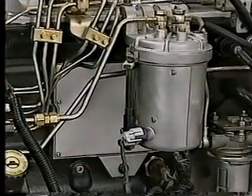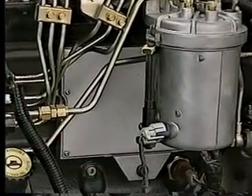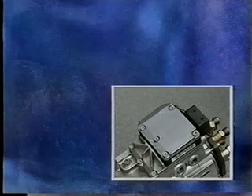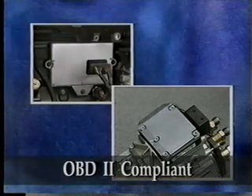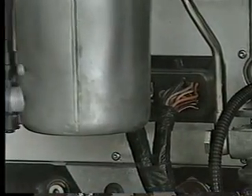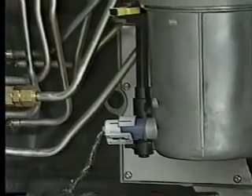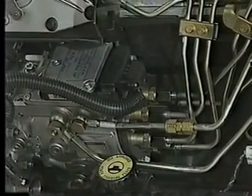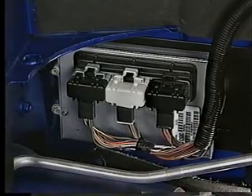Designed by Cummins, the ECM is mounted to the driver's side of the engine behind the fuel filter. Both the fuel injection pump control module and the engine control module are compliant with OBD-2. The ECM communicates with the fuel injection pump control module over a two-wire data bus that is different from the CCD data bus; however, the ECM also communicates with the vehicle's PCM over the CCD data bus.